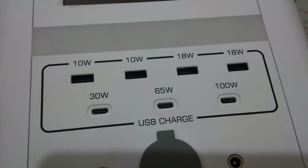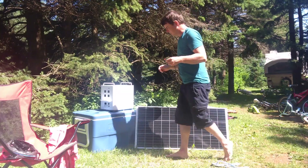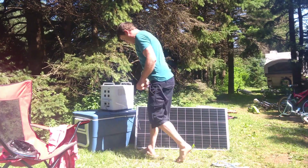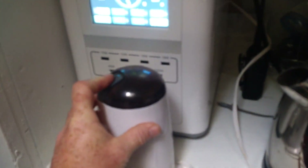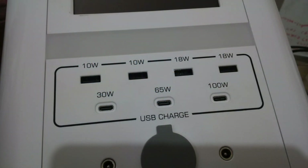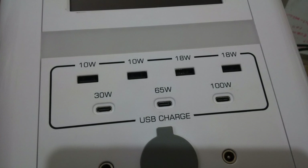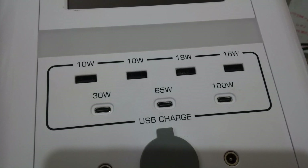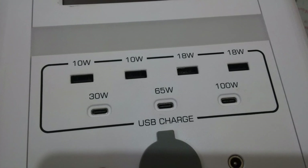It has four AC outlets on the back, and on the front you get your standard USB, USB-C power delivery ports in quite a variety, as well as the standard cigarette adapter socket which allows for 10 amps. The USB-C ports will power 30 watt, 60 watt, or 100 watt devices depending on which port you use, so you can charge your MacBook laptops or any modern laptops.